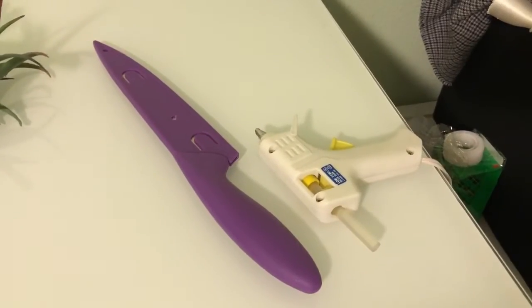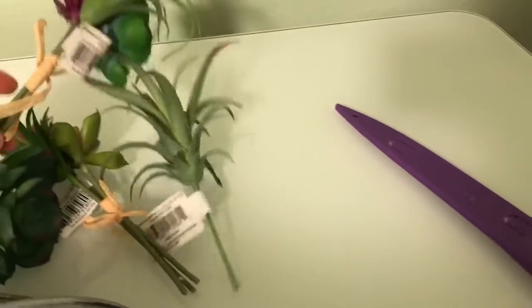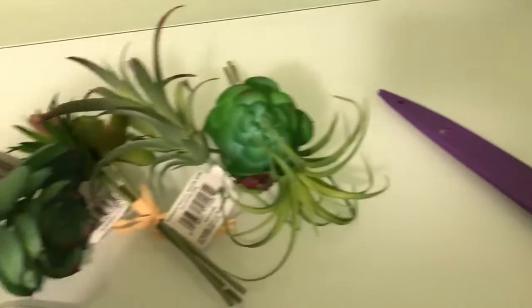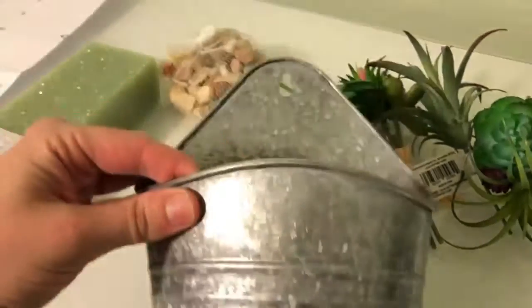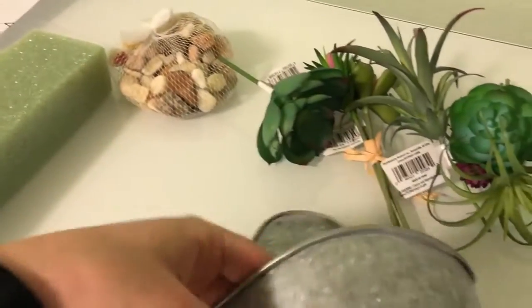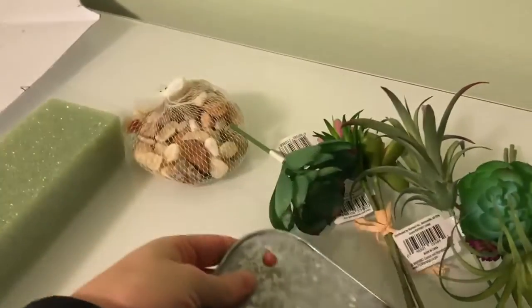You're going to probably want a hot glue gun, a knife, some fake plants — I chose succulents — and a container. I picked this one because it has somewhere to hang.